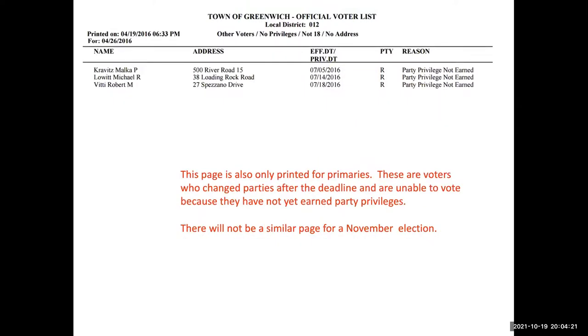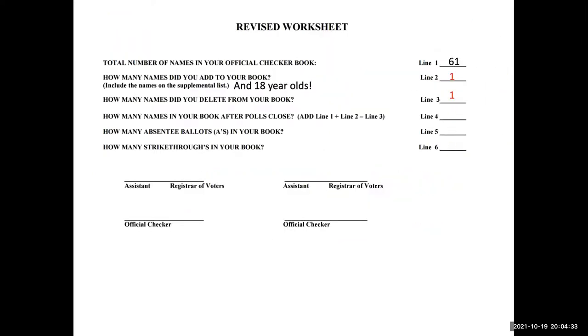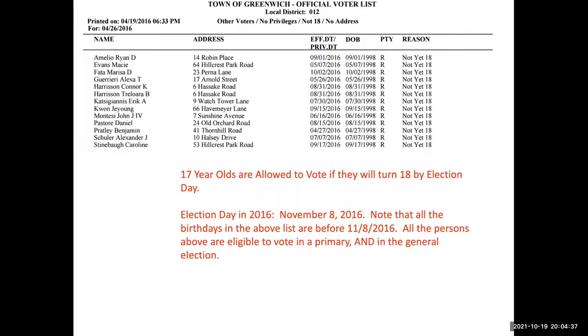There will also be a supplemental list — a page that looks similar but says 'supplemental list.' Those will be people who registered to vote after we printed the books. There won't be many — just a handful, and in some cases none. We will have emailed them the night before the election to your moderator, and if there are any, they will be printed out and given to you. You can write them into your book.